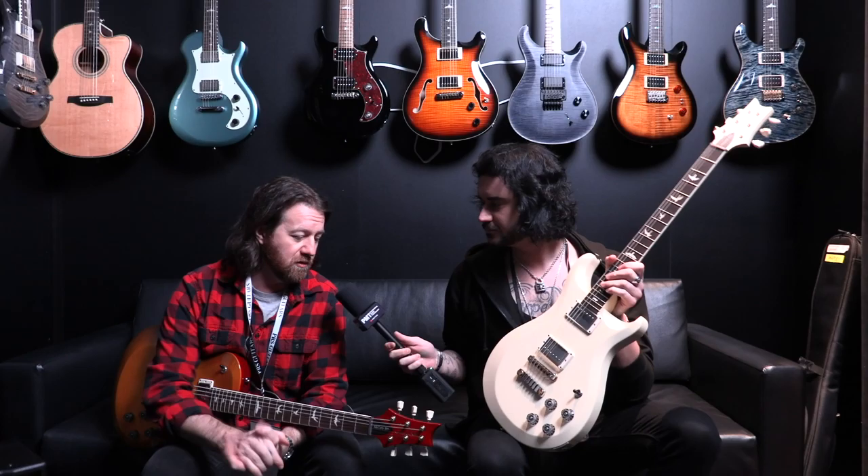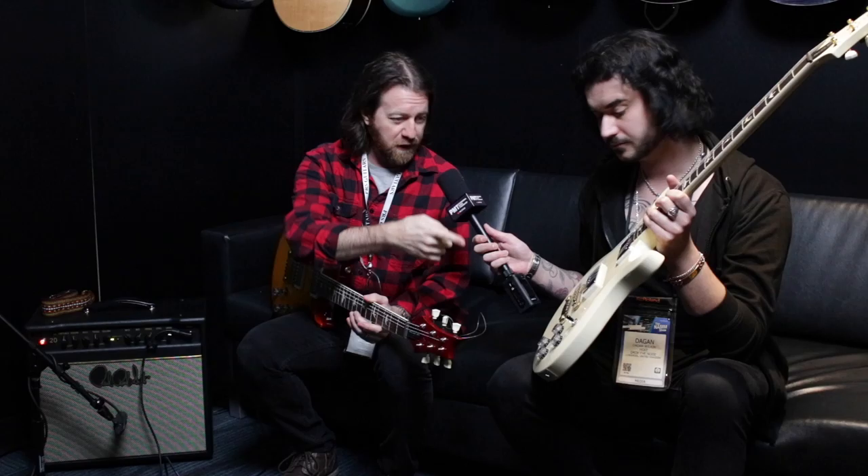I am holding the PRS S2 594 Single Cut. The 594s, which came out several years ago, have been amazing guitars and quickly rose to some of the best sellers in the history of the company, but only available in the core line up until now. So now that they're in the S2 world, there's the single cut and the double cut as you would find in core.